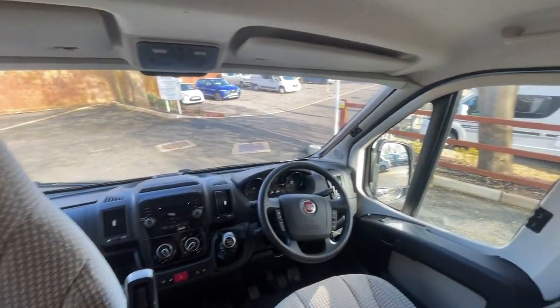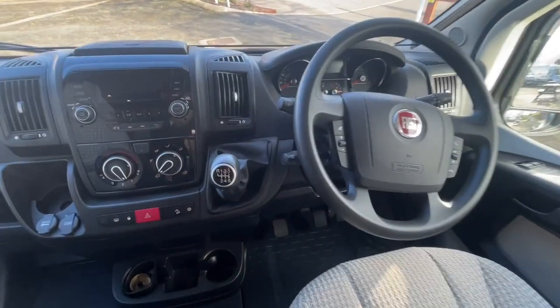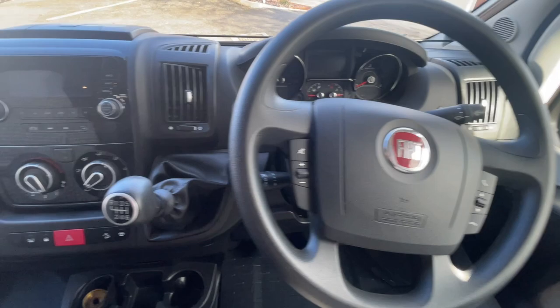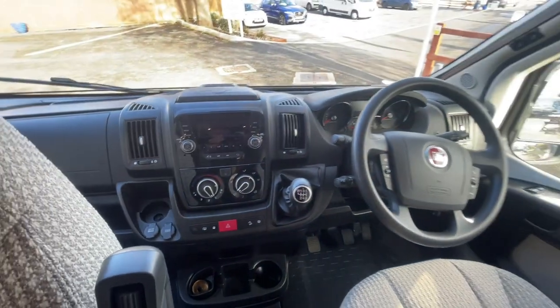We're just looking in the cab now. As you can see it has cab blinds built within the corner of all the windows, so there's no need for any silver screens. As stated, it's a Fiat Ducato, six-speed manual, with cruise control and air conditioning in the cab.